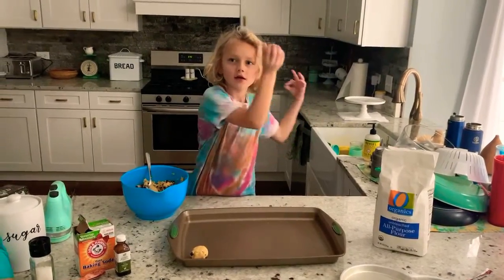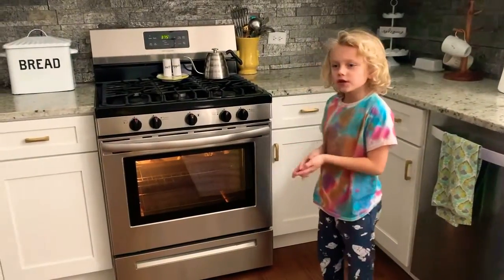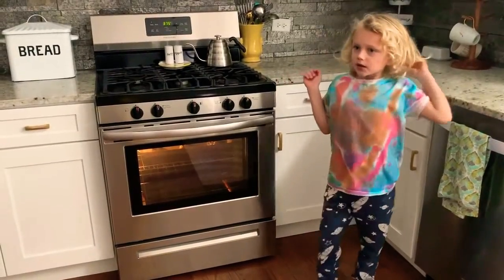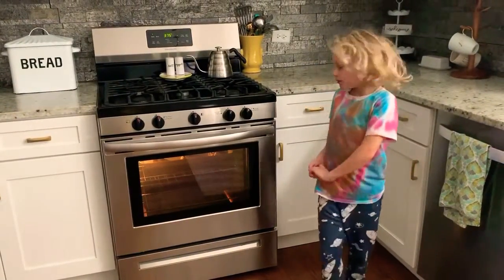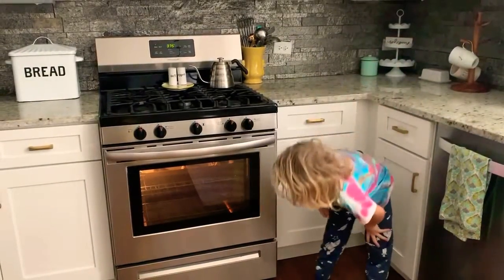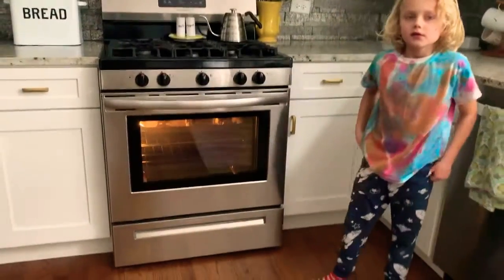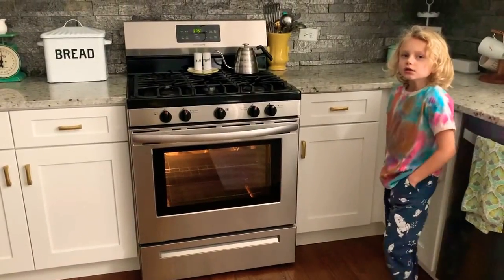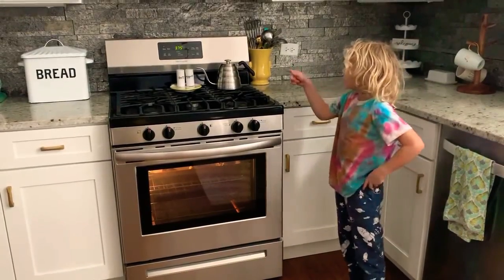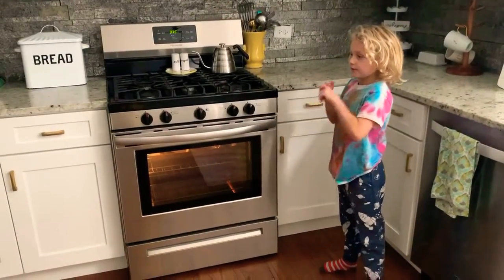We just put the cookies in and it's really hot in there, so tell a parent to put them in because it's really hot. You can see in there right now because we have a light. Then we're going to wait — put it at 375 degrees, then we're going to wait five minutes, then check.